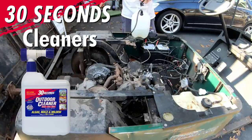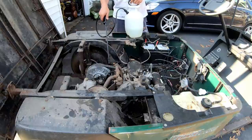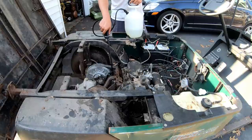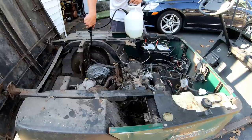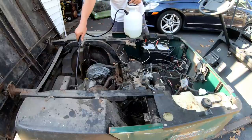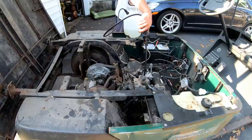This is a 30-second cleaner — basically for mold and mildew but it has a lot of bleach in it. I'm just going to spray around the area where the smell would gather, all the way on the bottom. I can smell the bleach already. Let's spray the bed too. Now the engine's definitely not going to start!